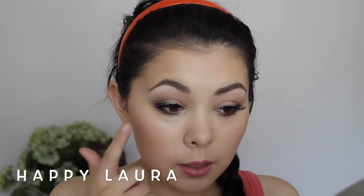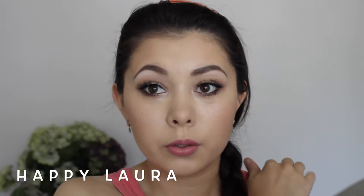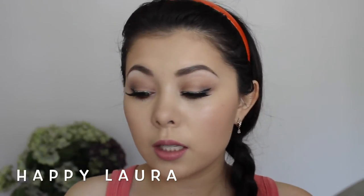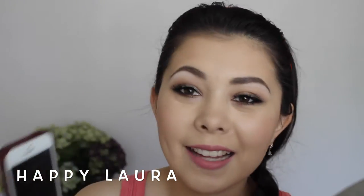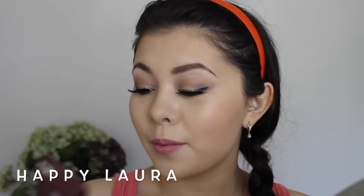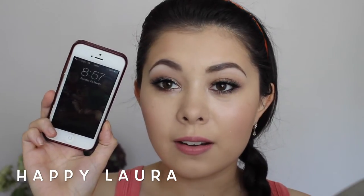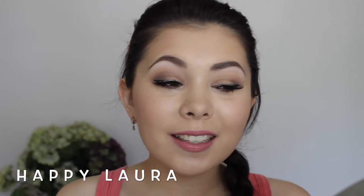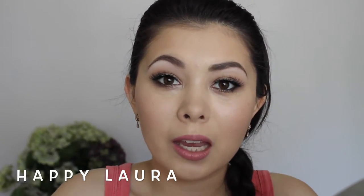I also didn't set underneath my eyes — I'm not sure if I should, but I've gone too far to do that now. It's currently 8:57 on Sunday morning. I will check back with you in a little bit.